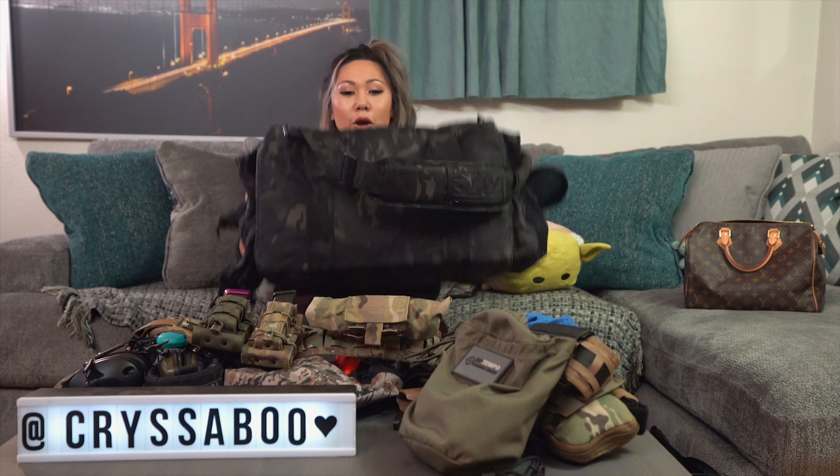That's my 'What's in My Bag' edition. Thanks for helping me clean out my range bag! Make sure to click like and subscribe and stay tuned for more videos during quarantine.